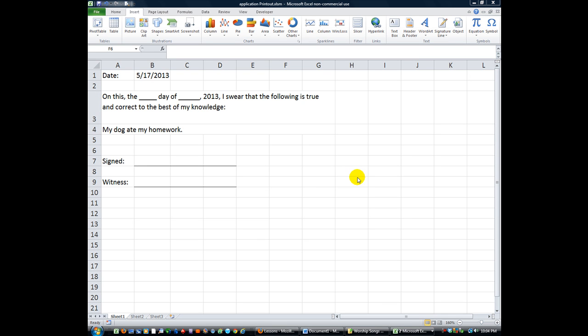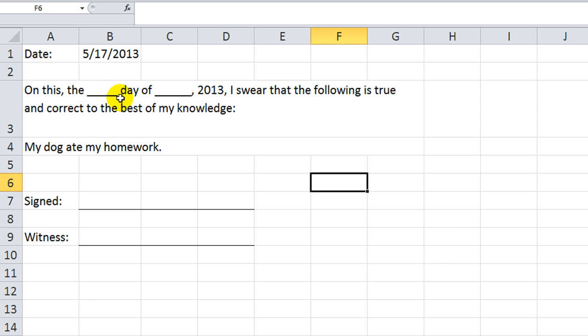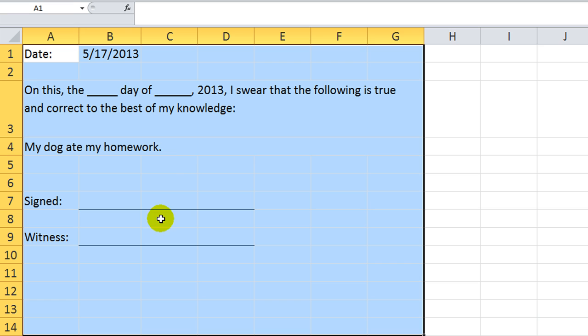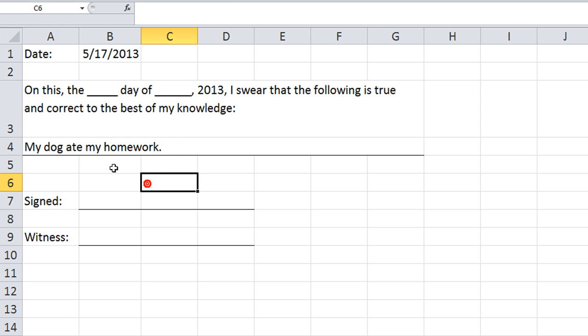Hey there YouTubers, thanks for tuning in. This is Dan Strong with Excel VBA is Fun. As you can see, I've got a sample contract laid out here: 'On the blank day of blank 2013, I swear that the following is true and correct to the best of my knowledge' — and this can be handwritten — 'my dog ate my homework, signed and witnessed and dated.'